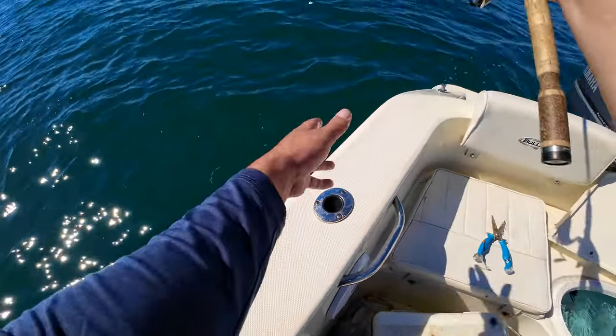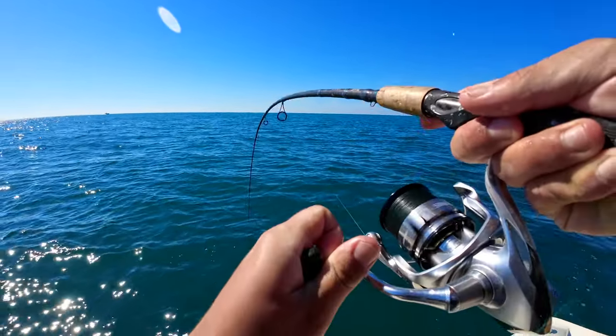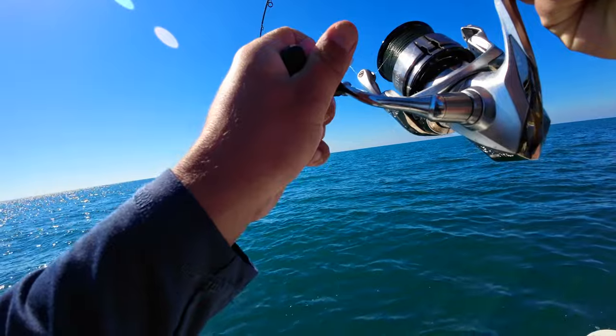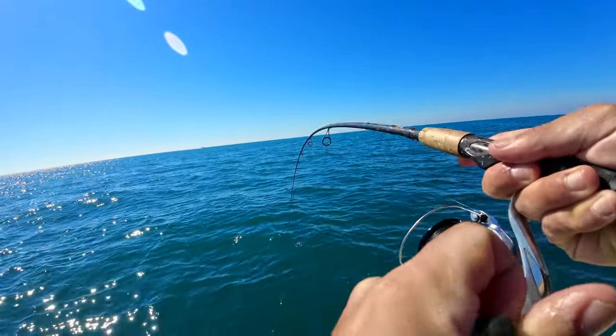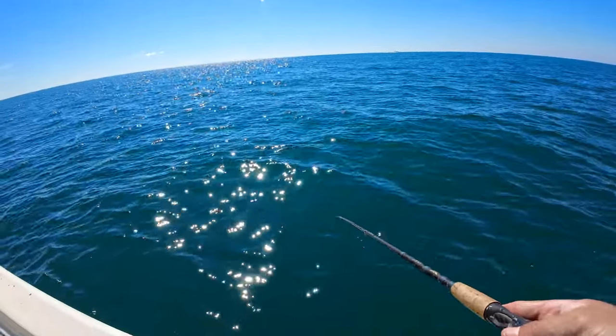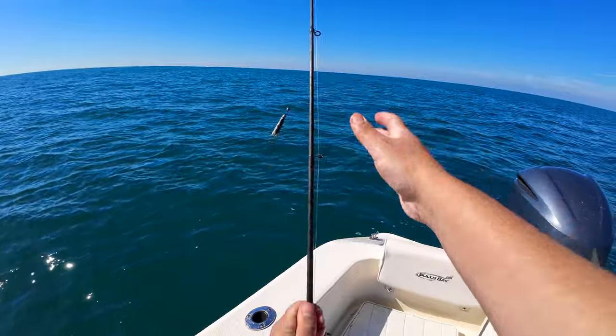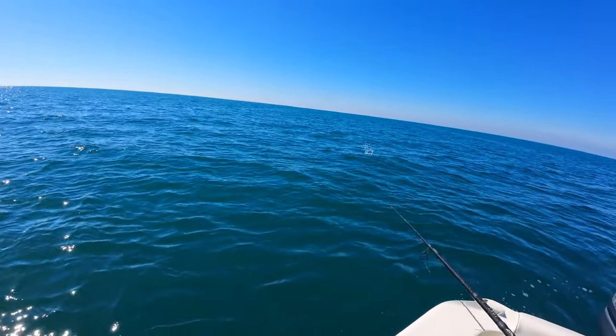Sardine head is on — oh yeah! He's got me — might have been a rojo.